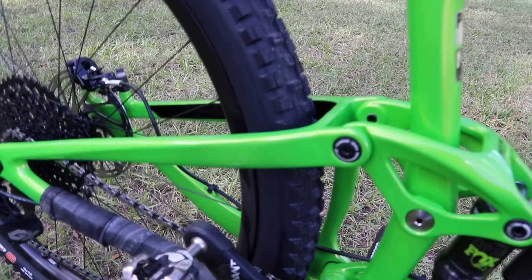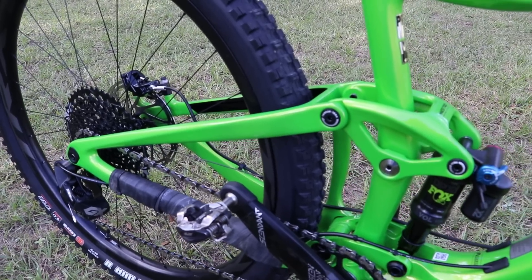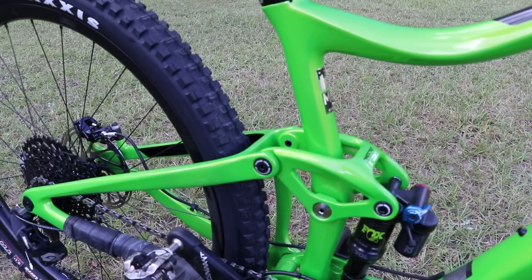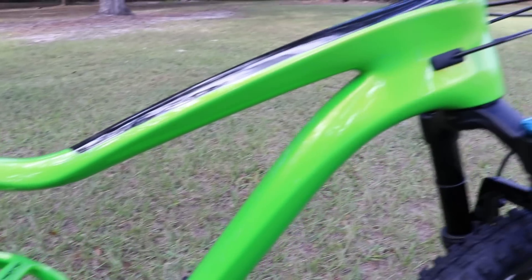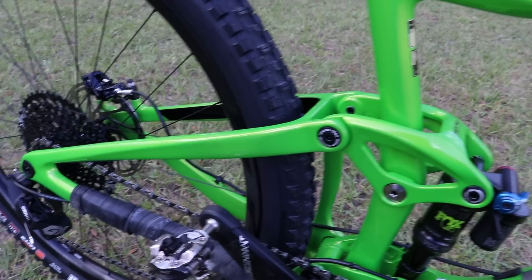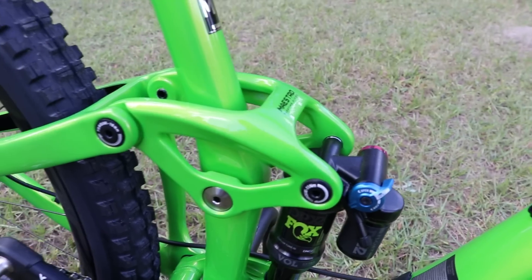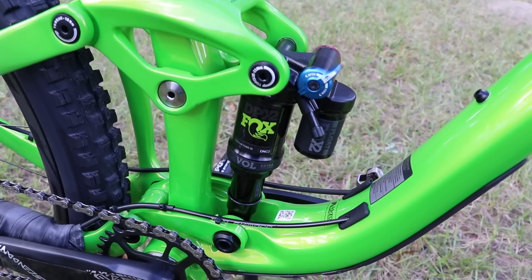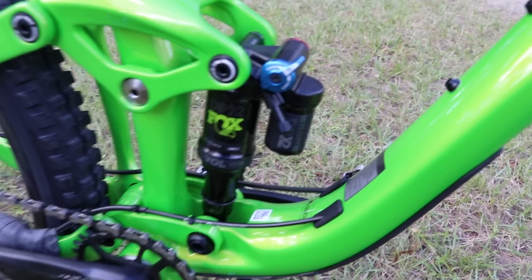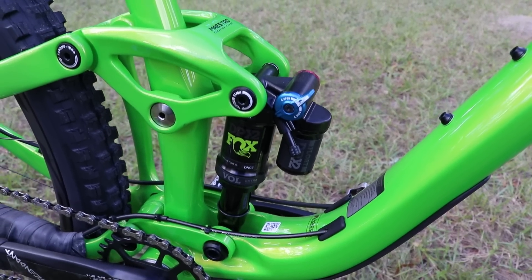I've been riding the Trance Advanced 27.5 for several years and have had several editions of that bike. I've also been riding the Specialized Stumpjumper 29er for the last couple months, comparing the 27.5 and the 29 — that's a whole separate video. The previous Trance Advanced bikes had an aluminum rear end, whereas this is now carbon. The Maestro link is also carbon, just like the previous Trance 27.5s. This bike comes with the Fox DPX2, a shock with a piggyback reservoir, which I can tell you from riding it on my Trance 27.5 is phenomenal.